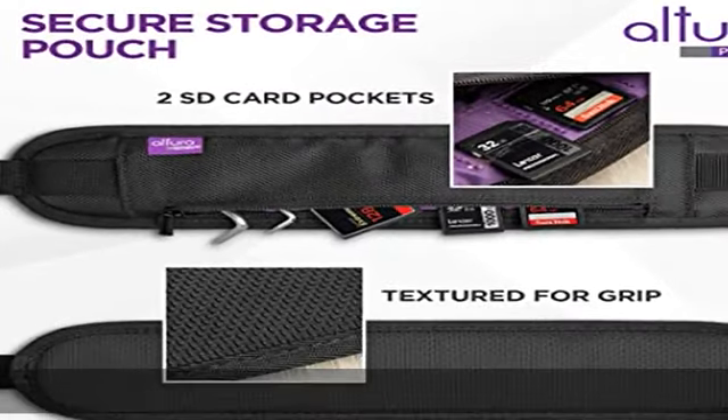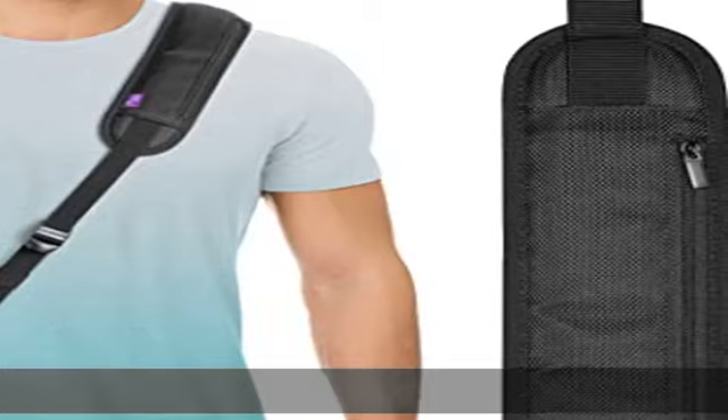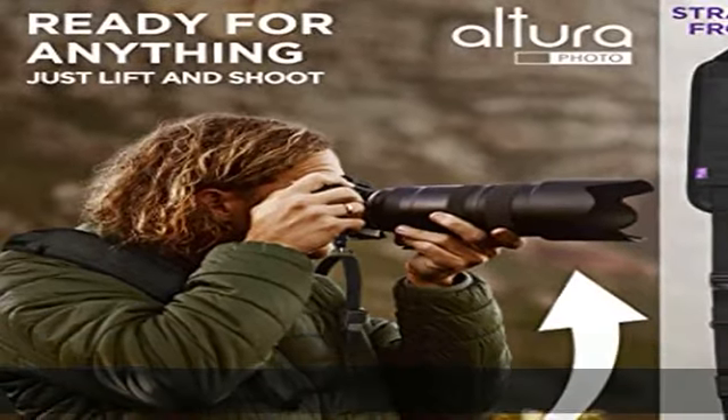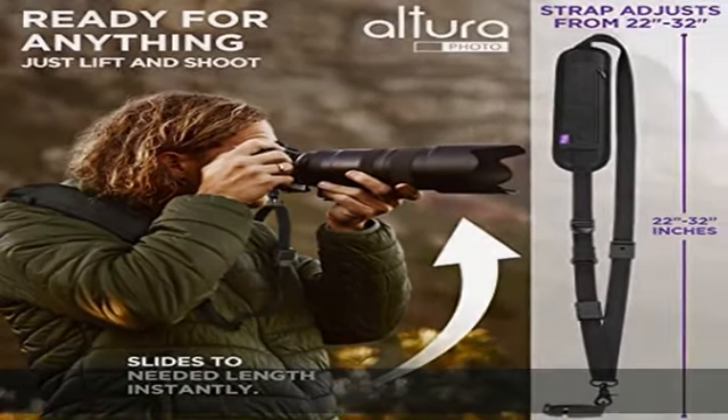Features a quick release design for easy attachment and removal while using your camera, making it easy to take photos while on the go. Universal compatibility — compatible with any DSLR camera with a standard one-fourth tripod stud screw.